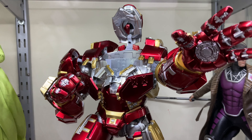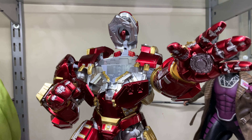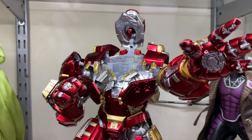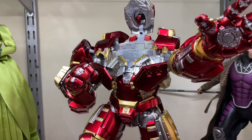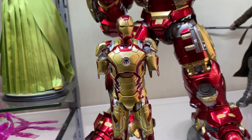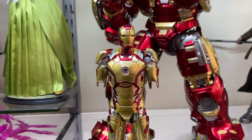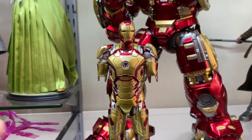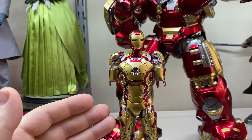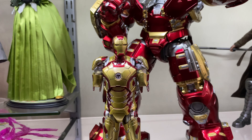You're probably going to be spending like 80 to 100 pounds on the Threezero Mark 43, but we could be saving some cash very soon. ZD Toys have actually produced a one-tenth scale Iron Man figure, the Mark 42, and if you do a tiny bit of modding you can actually make this fit into the Hulkbuster. This is about 20 pounds whereas the Threezero Mark 43 is about 80 pounds.